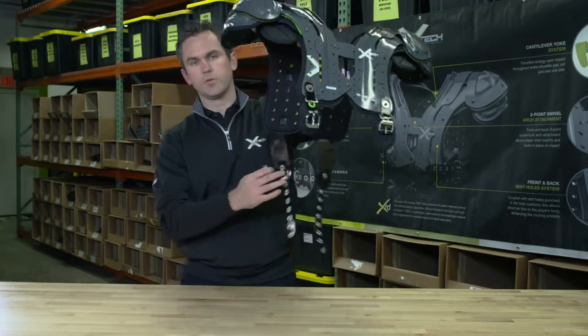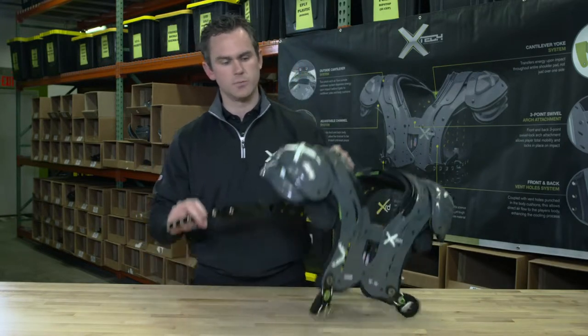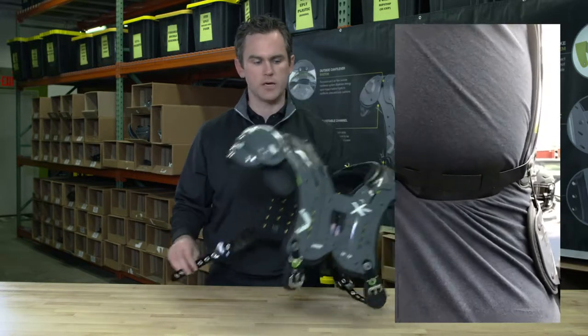The fact that ours swivel 360 degrees allows the player customization to be able to get this belt underneath his lat and loop it up and make it as tight as possible.